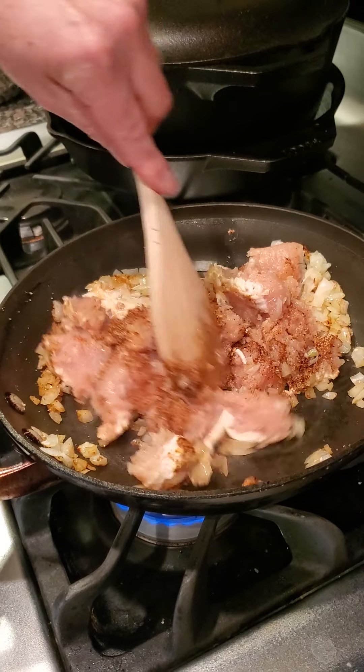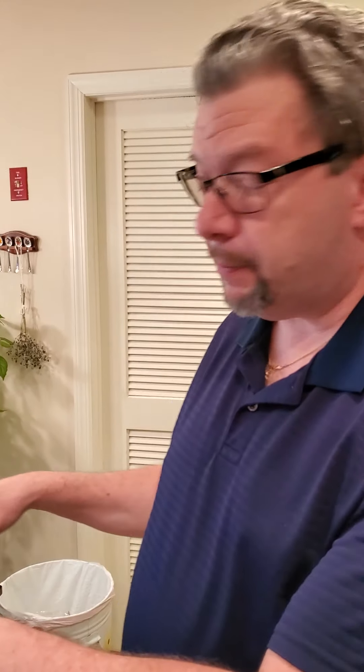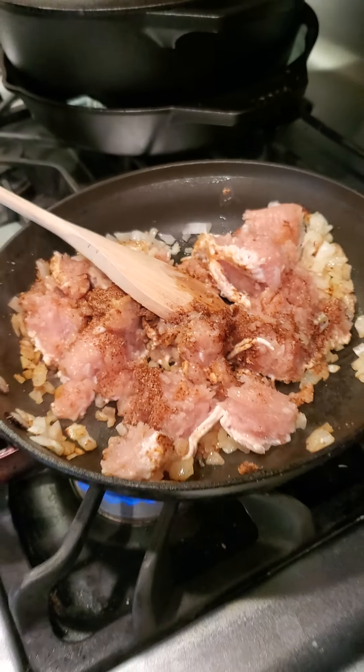We're going to take a little pause at this point to finish cooking off this filling, then come back and I'm going to show you how we roll out these empanadas. It's really a simple process — you can probably make the meat, form the empanadas, pop them in the oven, and be eating in about 25 to 30 minutes. We'll be back in a few minutes.